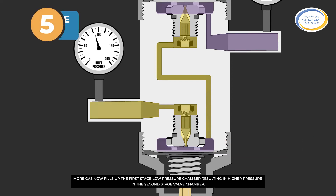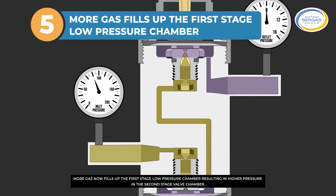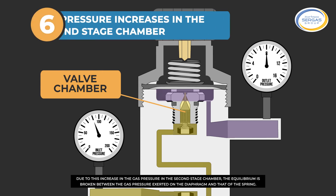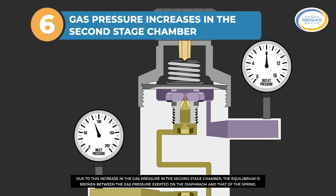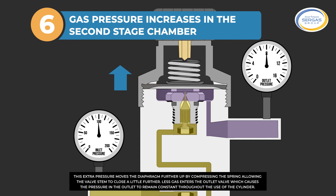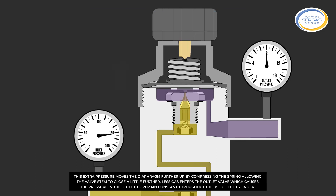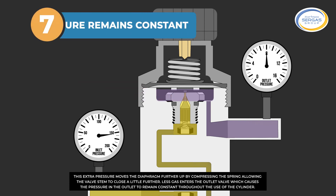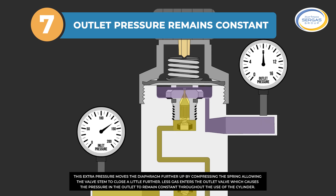More gas now fills up the first-stage low-pressure chamber, resulting in higher pressure in the second-stage valve chamber. Due to this increase in gas pressure in the second-stage chamber, the equilibrium is broken between the gas pressure exerted on the diaphragm and that of the spring. This extra pressure moves the diaphragm further up by compressing the spring, allowing the valve stem to close a little further. Less gas enters the outlet valve, which causes the pressure in the outlet to remain constant throughout the use of the cylinder.